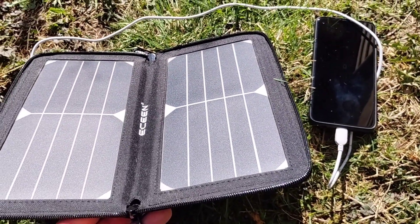All right, so we're back. Let's talk about solar panels a little bit. I believe that solar panels are one of the most important things you can have in your adventure pack, your hiking gear — whatever. You can take it with you and you'll always have electricity.